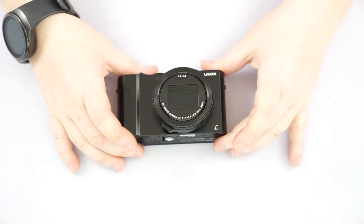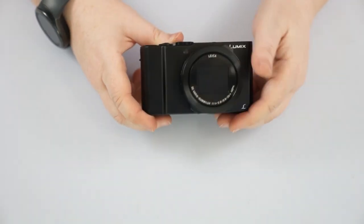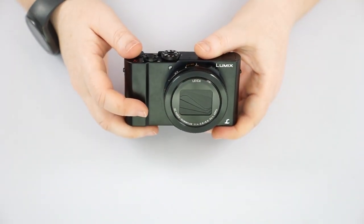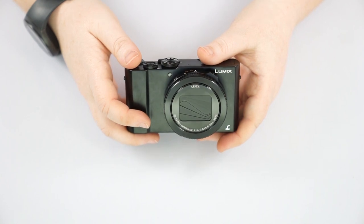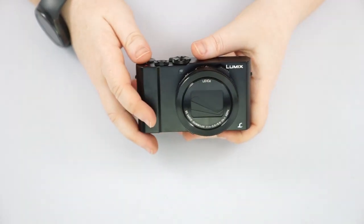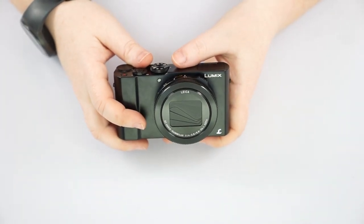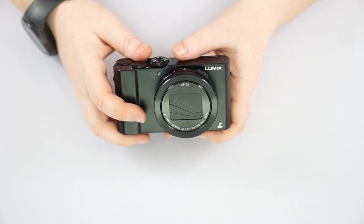This point-and-shoot camera is fantastic for shooting in low-light environments — indoors, sundown, sunset, or close to the stage at a concert — allowing you to get more speed out of this camera. It does lack in zoom ability, only three times, which is about equivalent to a 24-72mm as indicated on the top of the lens. So if you're trying to get wildlife or individual people far away at a concert, it's not going to work very well. For general everyday use where you don't need zoom but want fast, quality images, this camera is pretty fantastic.